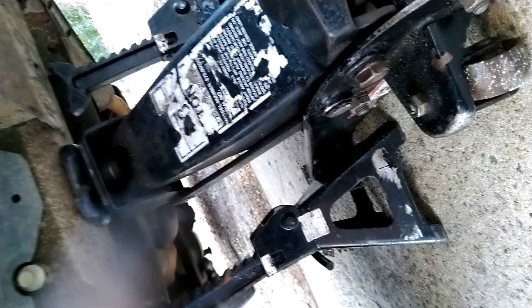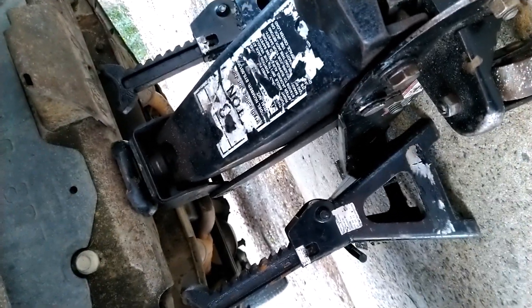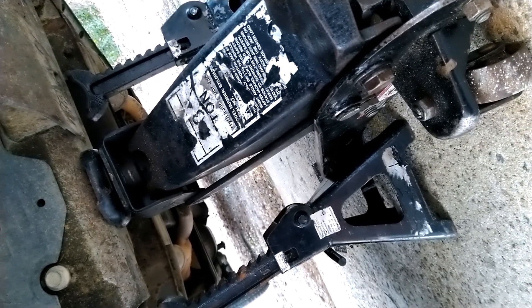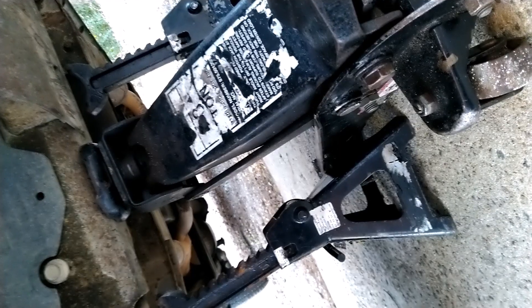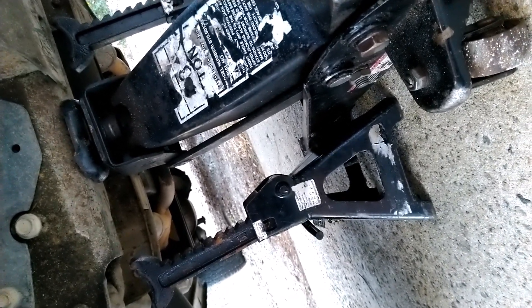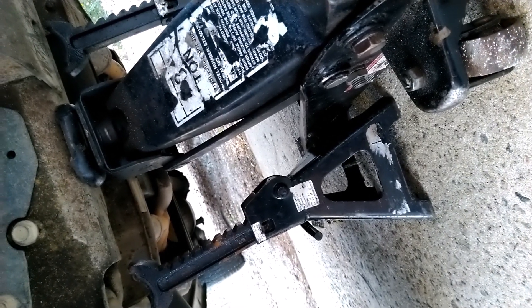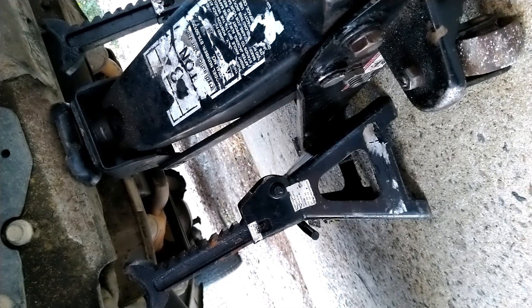Get some stands — you can see that's a stand and the other one is a stand. Don't try to work on your car with just a jack because the jack can slip. If you go under the car and the jack slips, it's very dangerous. Get some stands, lift up the car with the jack, and bring the car down slowly to sit on the stands before you start working.